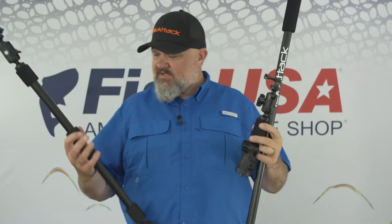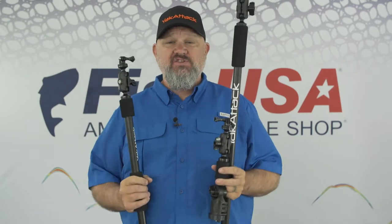Hey guys, welcome to today's video where I'm going to talk to you about the best way to film yourself so you can share your catch.